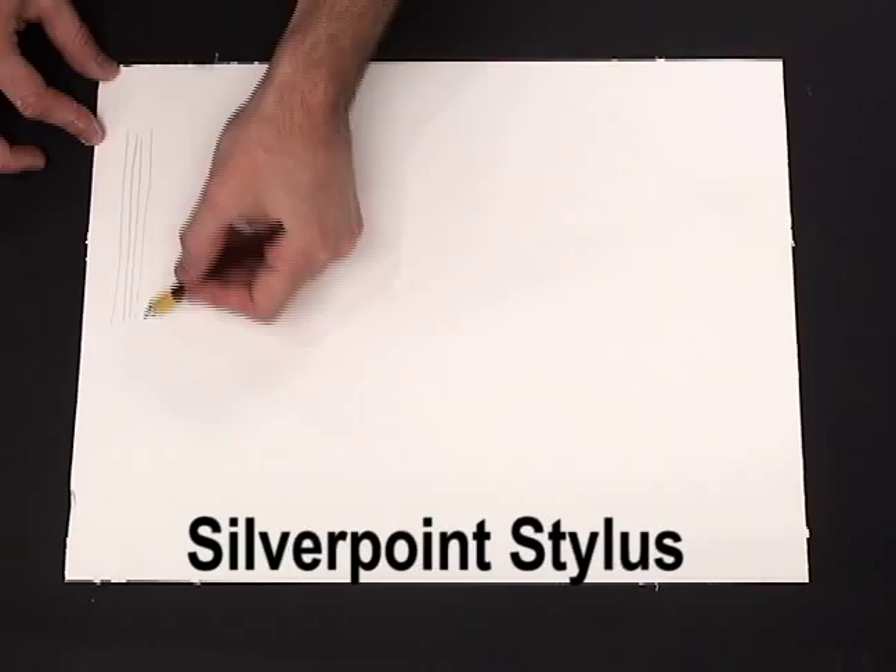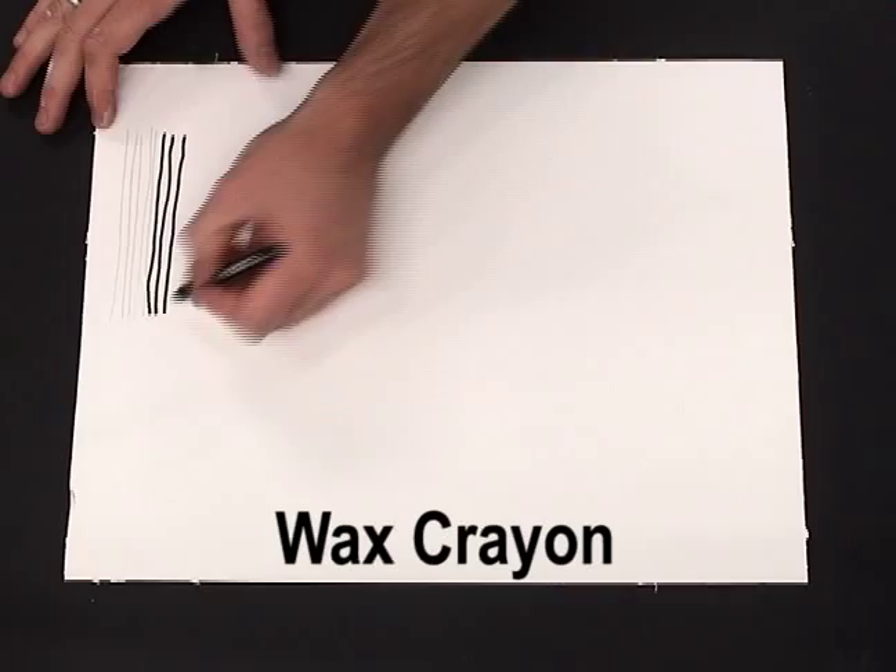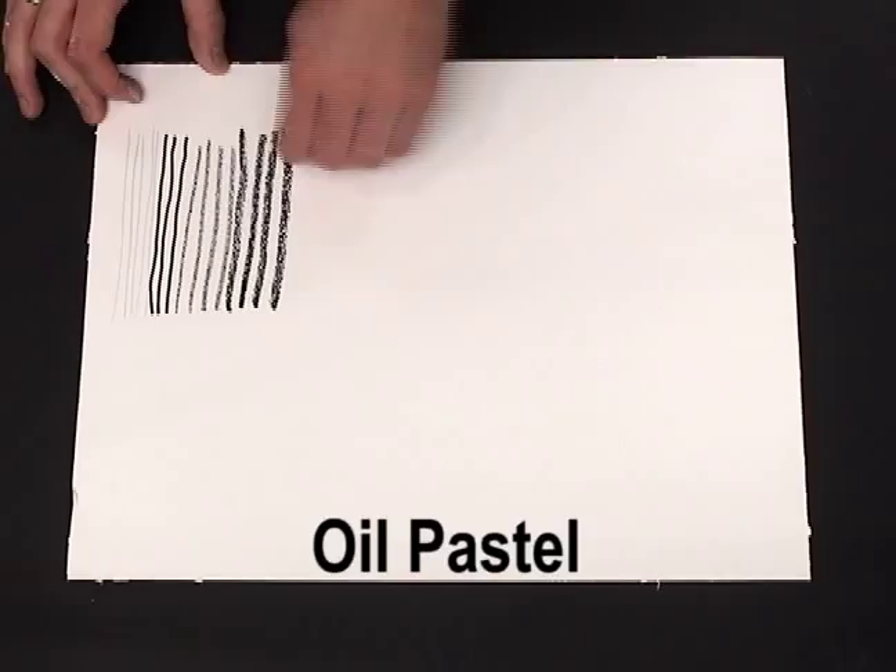Silver Point Drawing Ground works well with many other media. Artists are finding that preparation of a substrate with Silver Point Drawing Ground produces a smooth, lower absorbency surface. This unique surface allows for increased control of water-based media, as well as finer lines and detail marks. Make sure to test media on a separate, prepared surface before applying to major works.